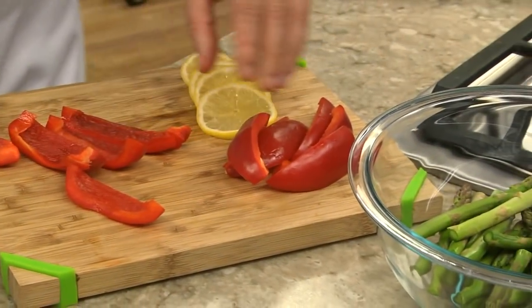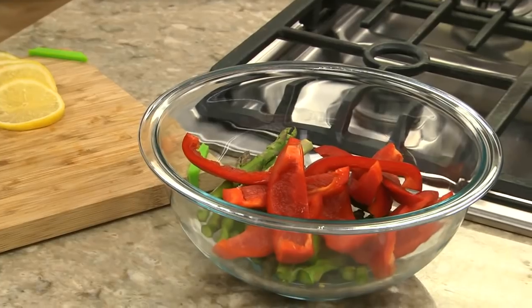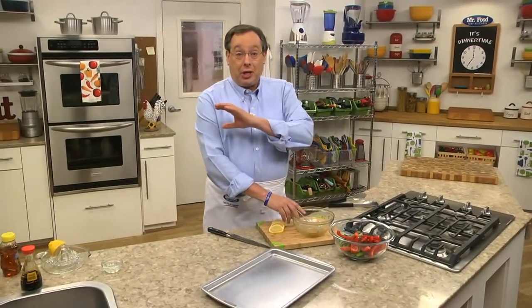In the meantime, we cut some red bell peppers into strips and toss them with some fresh asparagus and the rest of our flavor-packed marinade. All that's left to do is arrange the chicken and the veggies on a sheet pan. I like to place a few fresh slices of lemon here and there to give it an extra blast of freshness.